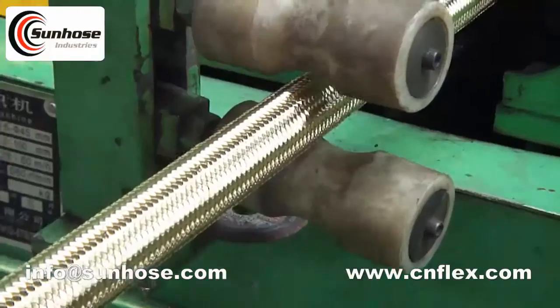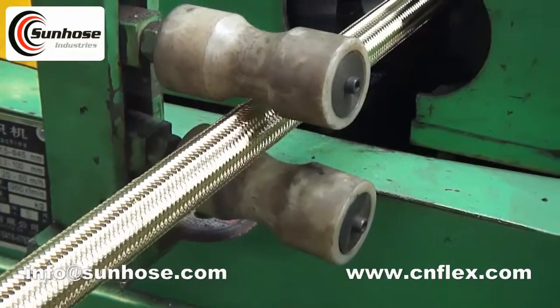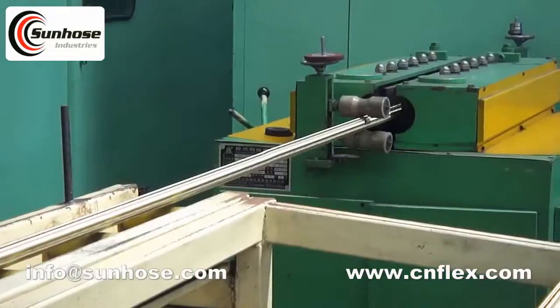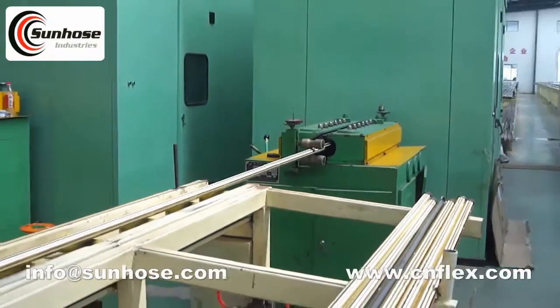According to usage, they can also be divided into hydraulic hose, air hose, gas hose, steam hose, and high pressure washer hose. High quality is our goal.